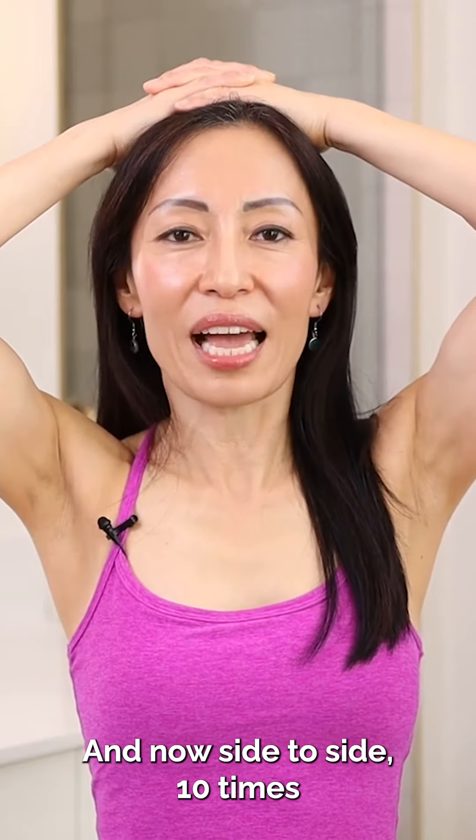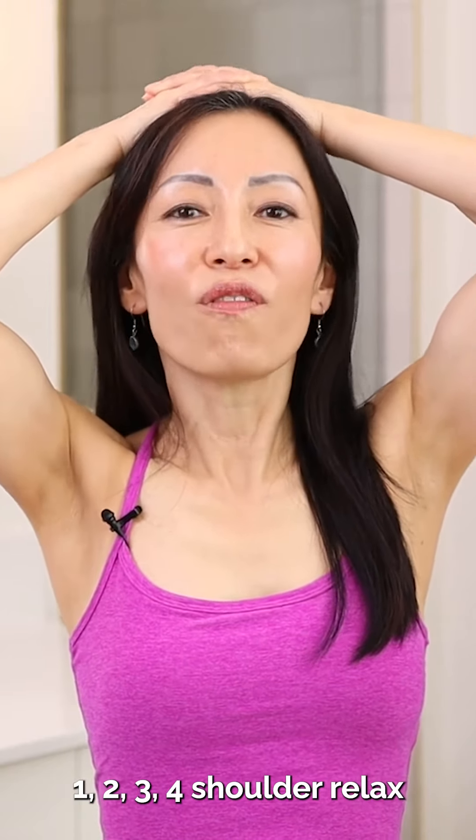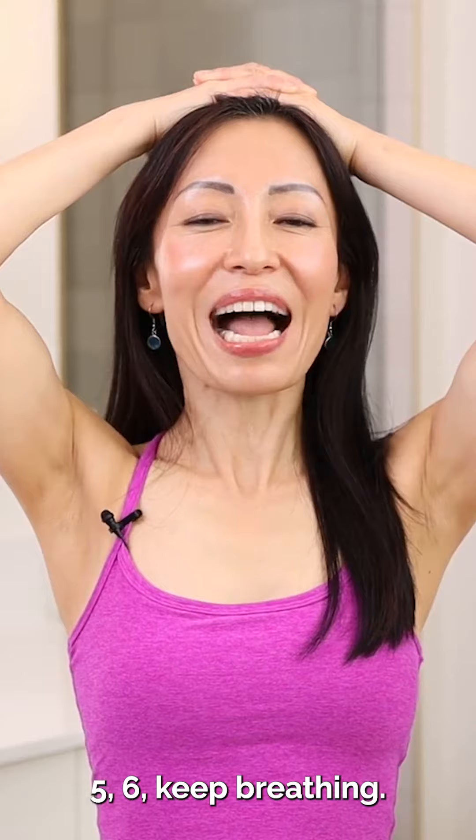And now side to side 10 times. 1, 2, 3, 4, shoulder relax, 5, 6, keep breathing, 7, 8, 9, 10.